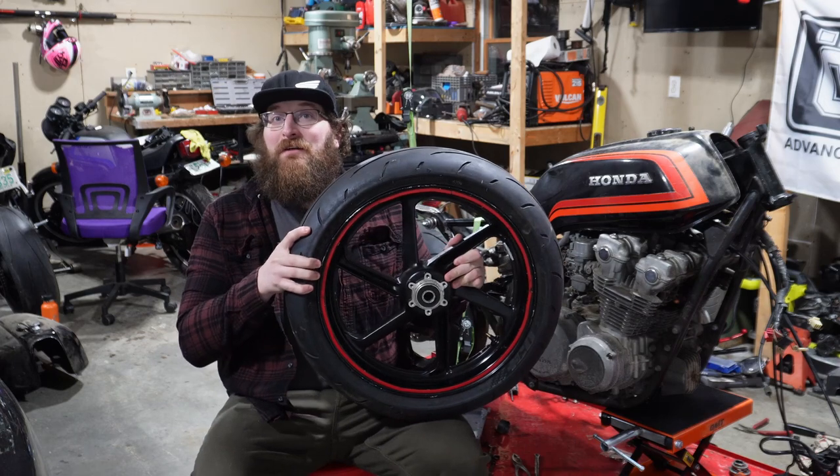With Dunlop coming out with the new Q5 series — including the Q5 and the Q5S — and discontinuing the Q3 Plus and the Q4, let's talk tires.